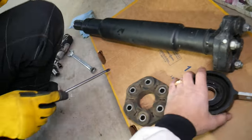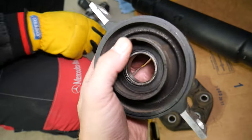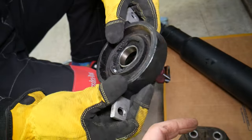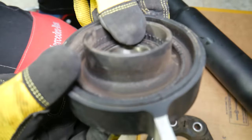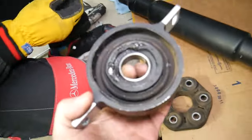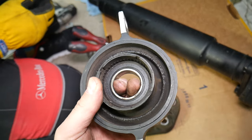The other thing that can cause vibrations is the driveshaft support bearing, which can fail in two ways. One is the flexible rubber that holds it and prevents the driveshaft from vibrating — I've seen cases where it's missing entirely, and on this one you can see it's cracked on the inside. All those little cracks mean it's failed. The other failure mode is that the bearing itself develops play, which will also cause vibrations.